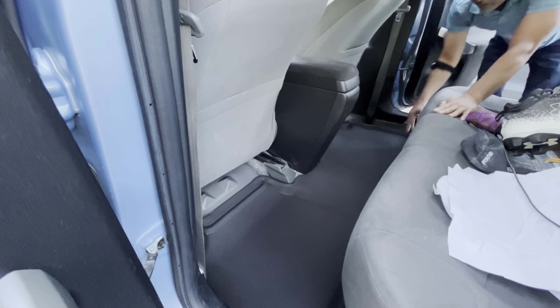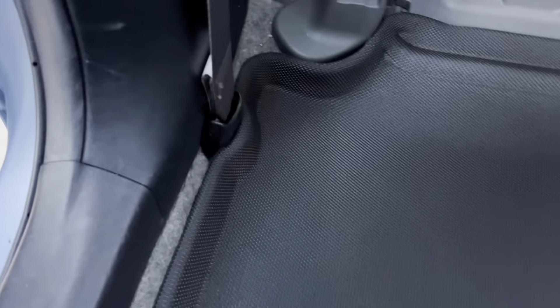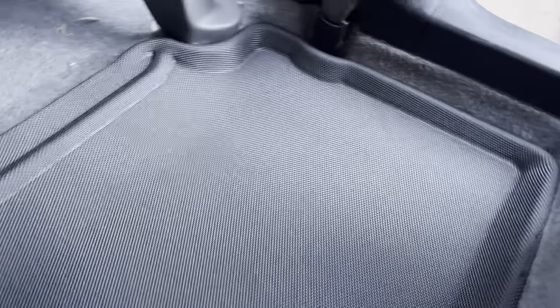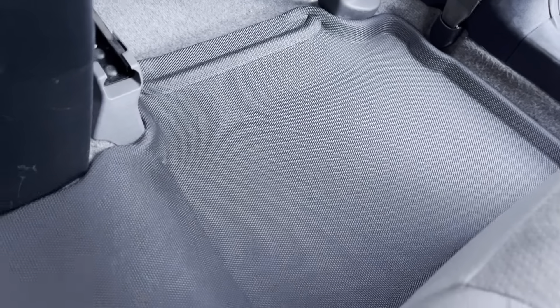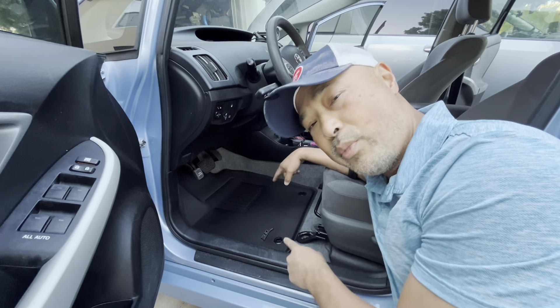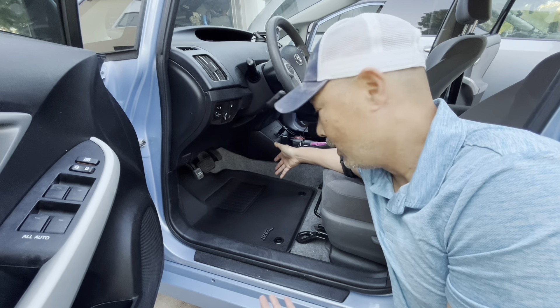Wow, that's so much better coverage than the old one. Look at the contours — it goes around the seat belt and the chairs, goes up and around that hump so the whole hump is protected now, unlike my previous mats which were just two separate ones. You can see that is so much better than my old ones.